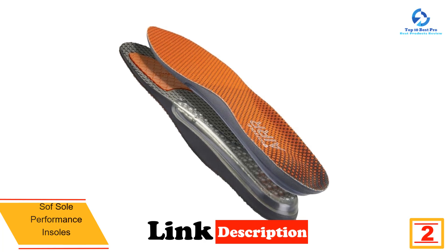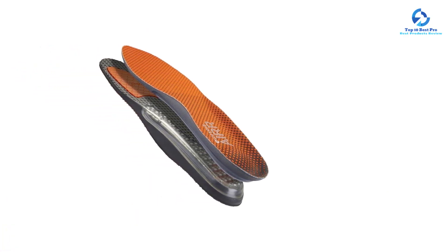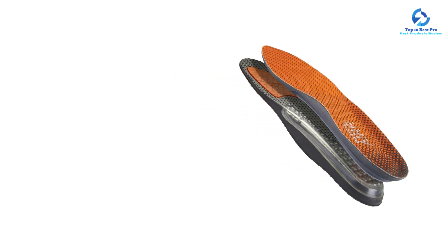They also feature a moisture-wicking layer treated with anti-odor technology to keep your feet feeling cool, fresh, and dry. It's worth noting that these air performance insoles don't have much arch support, so they may not work for those looking for a very firm insole.